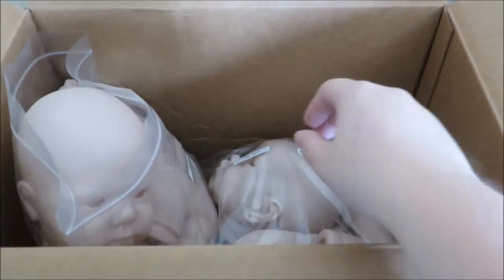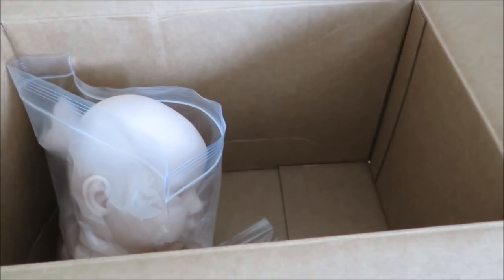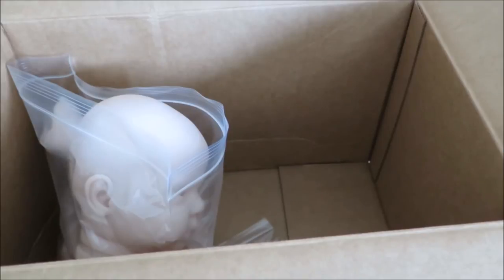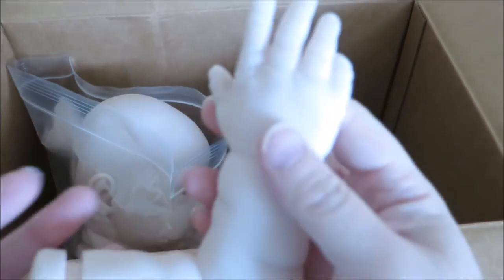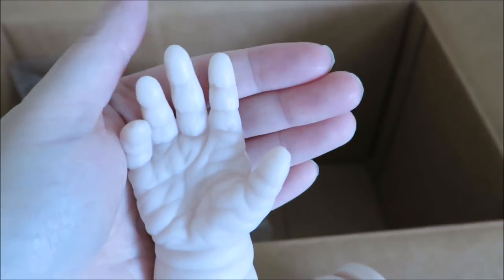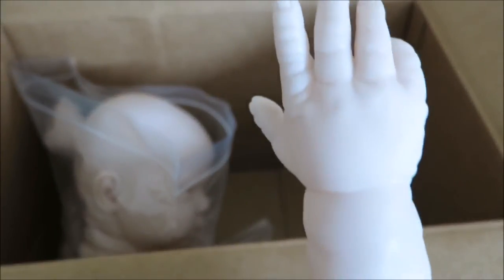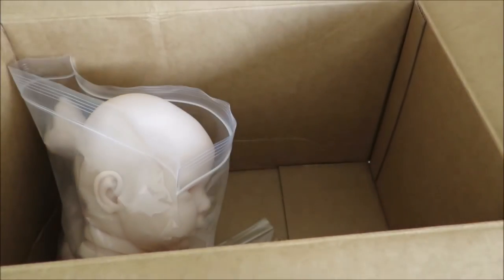And the last baby I got was Fei Yen by Cindy Musgrove, and I've never seen this kit before. As you guys know, I love Cindy Musgrove babies. Oh my goodness, there is so much detail there — that is just crazy. I was not expecting that. You look at it and there's just fat rolls. Very, very sweet though — I love Cindy's babies.